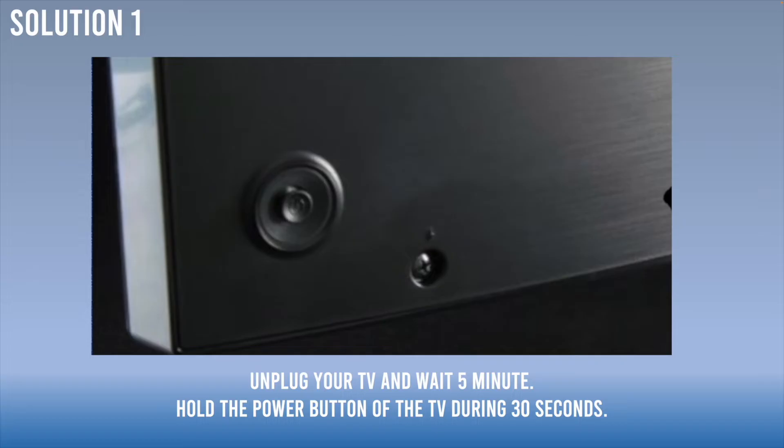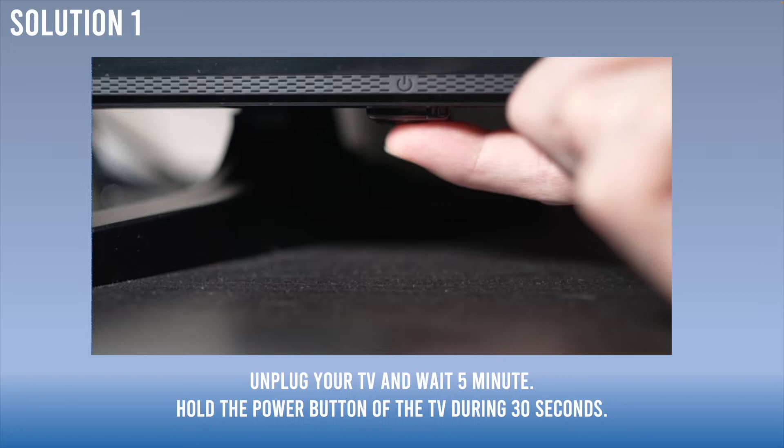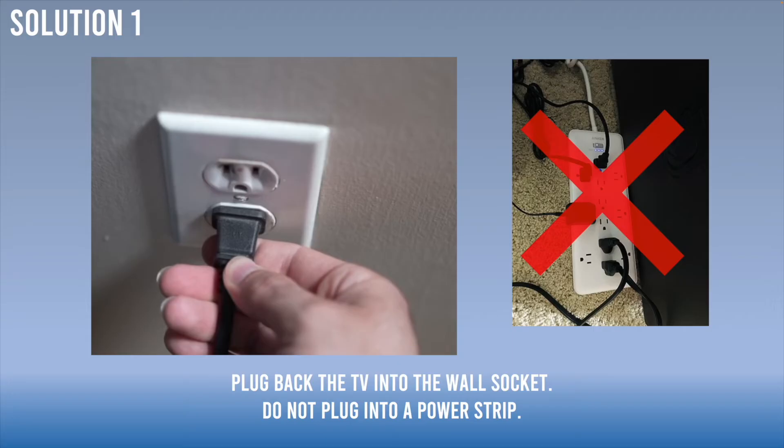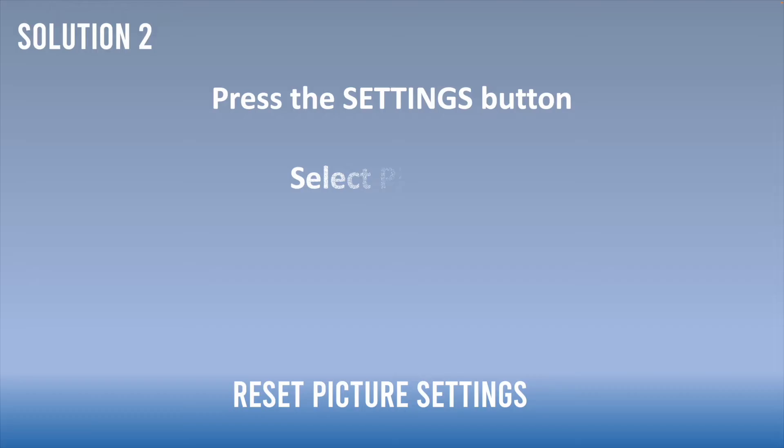You're gonna unplug your TV and wait five minutes before plugging it back in. Meanwhile, find the power button — sometimes it's located in the back of the TV, sometimes it's under the TV — and keep pressing this power button for 30 seconds while the TV is unplugged. When it's time to plug the TV back in, don't plug it into a power strip; plug it directly into the wall socket.